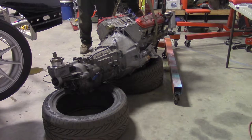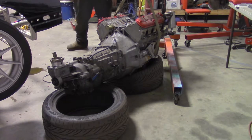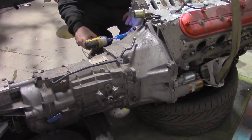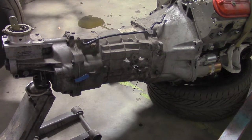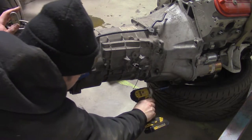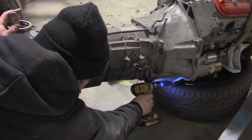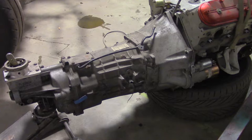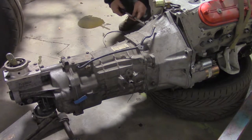Now it's time to grab the engine hoist and lift it out. I like to put engines and transmissions down on two tires. Unbolt the transmission — use a jack to get to the bottom bolts. Now pry and wiggle the T-56 off the motor.